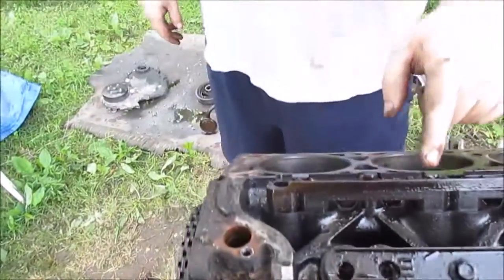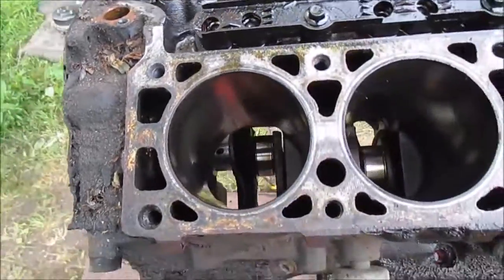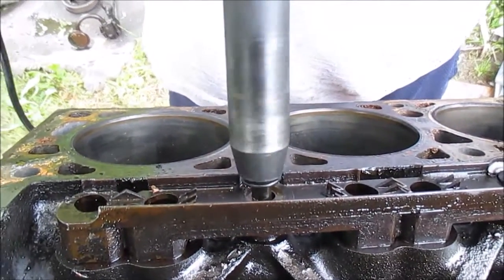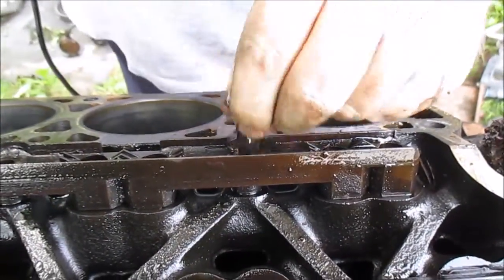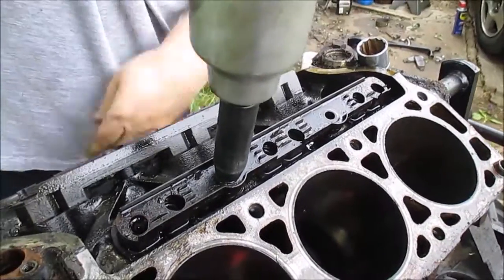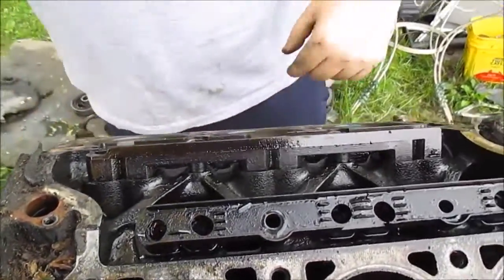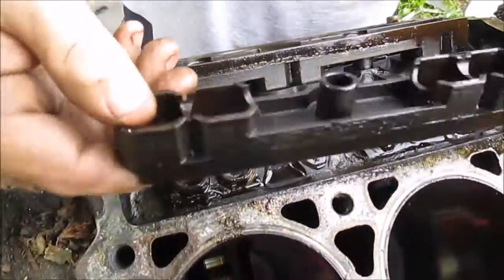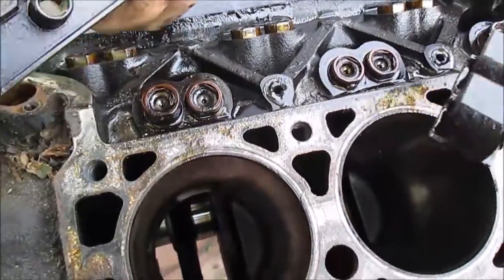I'm going to pull this lifter hold-down. There's two 10-millimeter bolts on each one, and I should be able to pull the lifters. Pull this side - these just pop off. You can see how they would hold down the lifters - they just pull right out. Same thing with this one, they just pull right off. Those are the lifter hold-downs.